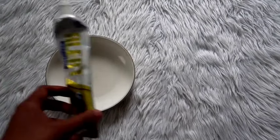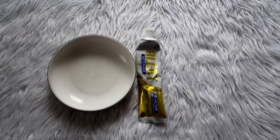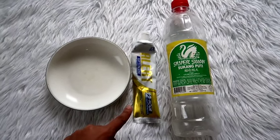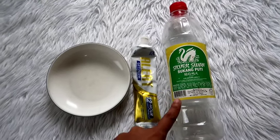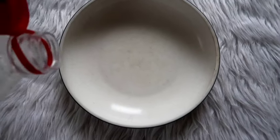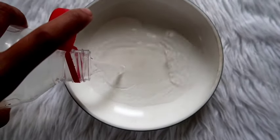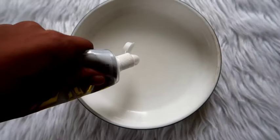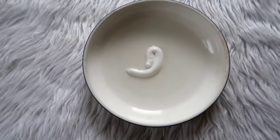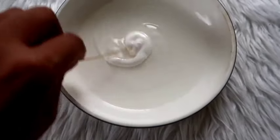First, you need to prepare a bowl, toothpaste, and vinegar. You can use any kind of toothpaste or any kind of vinegar — either will work for this procedure. Put a little amount of vinegar in the bowl, then put a little amount of toothpaste, then mix it together.